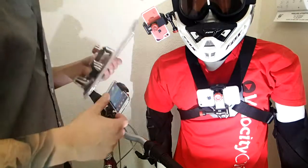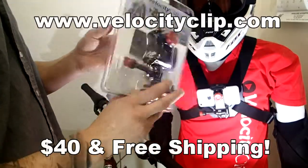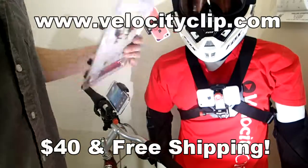So it works for all phones. You can get some really cool shots with it. Take a look at VelocityClip.com, you can see all the information. This guy runs about $40 online, comes with free shipping, so it's really, really cheap. Take a look and let us know what you think. Thanks for watching, guys.